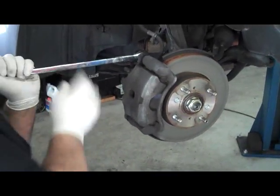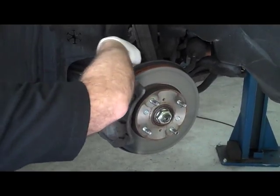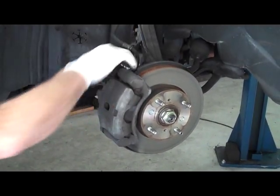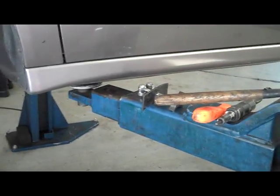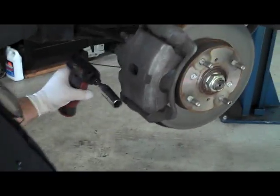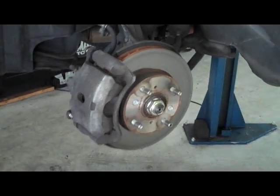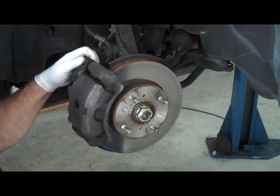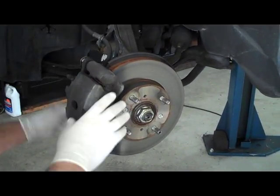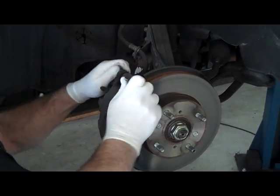Now we're going to proceed to take off the caliper. This is the rotor, and this is the caliper — we're going to remove the caliper. These are the pins. Leave all your parts to the side so you don't get confused. Some of these pins are different sizes, so you need to make sure you put them in the right positions.